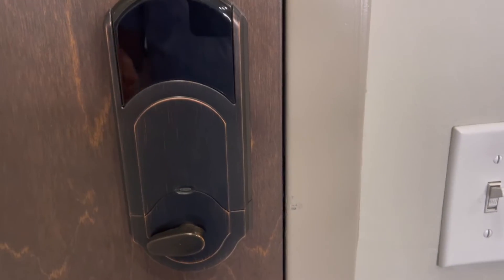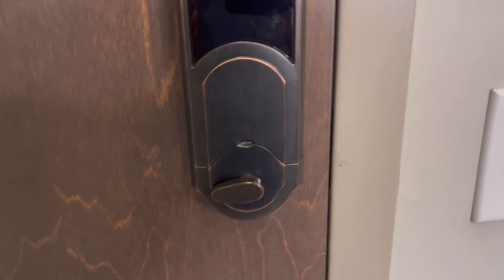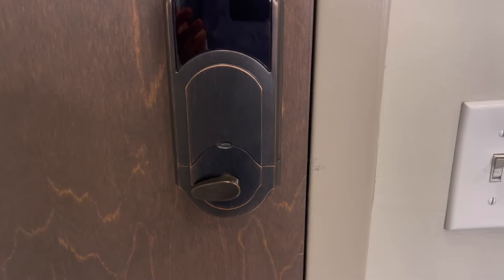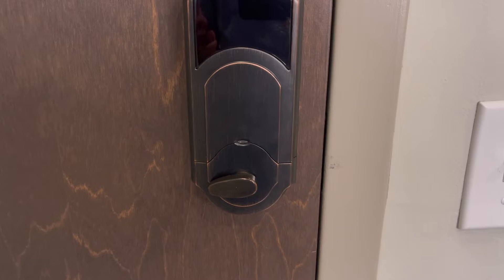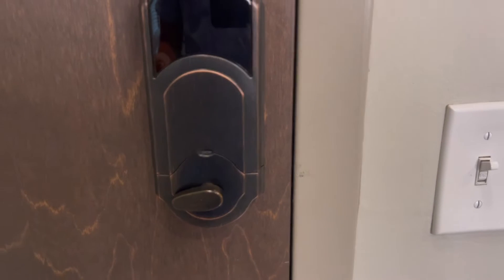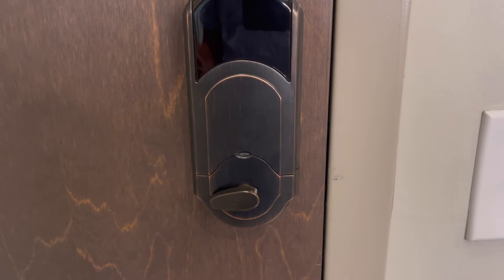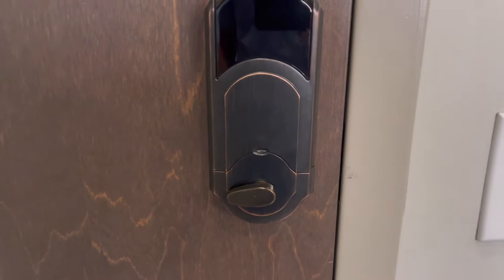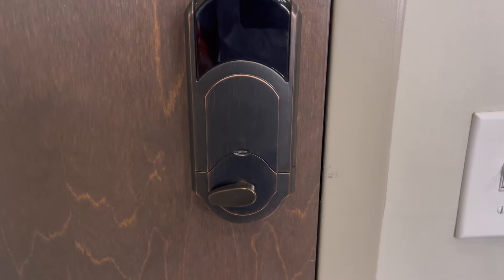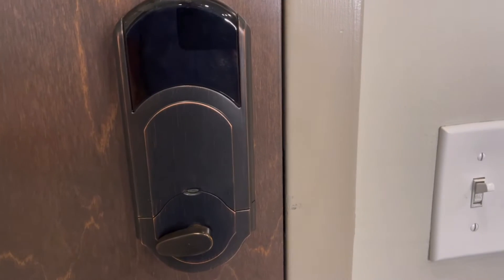Why is this important? Sometimes we'll get guests who accuse the front door lock of being out of batteries or not working because of battery issues. This light will tell you whether or not that's really the case. If it's yellow or orange, it's still working but needs fresh batteries. If it's red, it definitely needs to be swapped out — though red doesn't necessarily mean the lock won't work at all, just that batteries are definitely low.